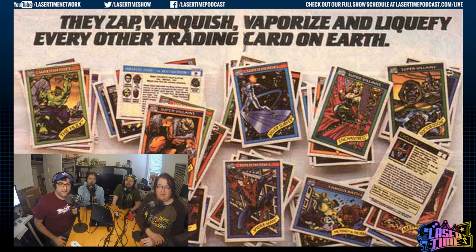Here's an ad: Zap, Vanquish, Vaporize, Liquify every other trading card on Earth. A print ad for trading cards. And they were not wrong.